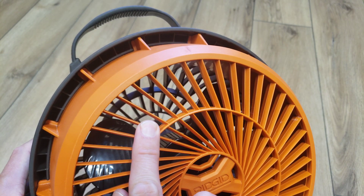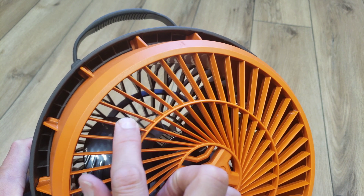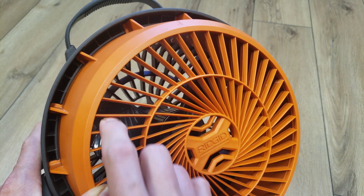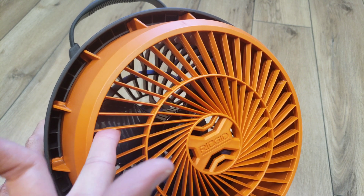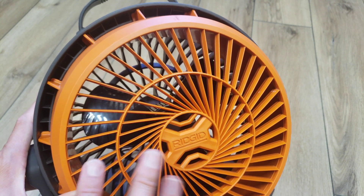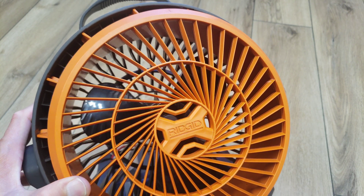The blades on the Rigid fan, unlike the Ryobi fan, actually have a very narrow profile. There appear to be more blades total, but they have a narrow profile that's also aerodynamically shaped — not just a flat block on one side like the Ryobi. It's actually like a little airfoil, which should provide better aerodynamics for the airflow coming out instead of inhibiting it.